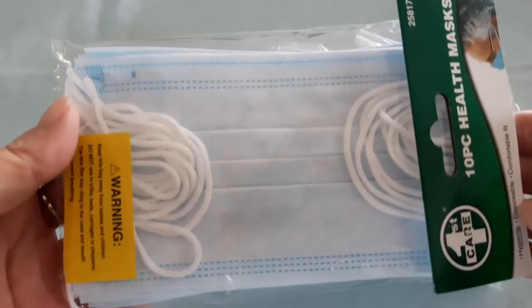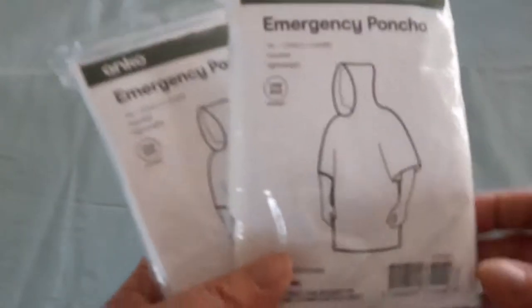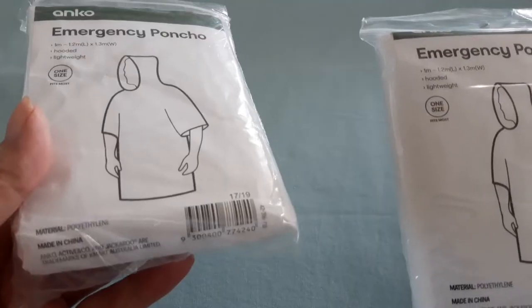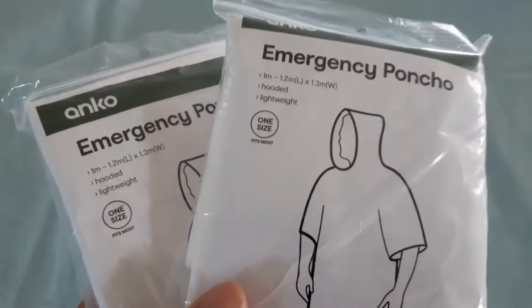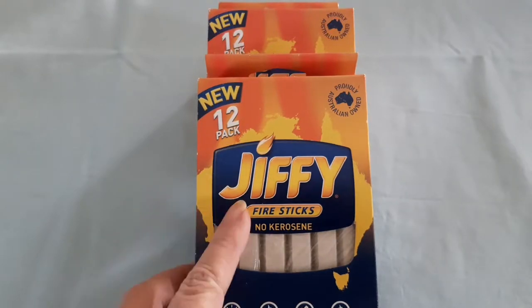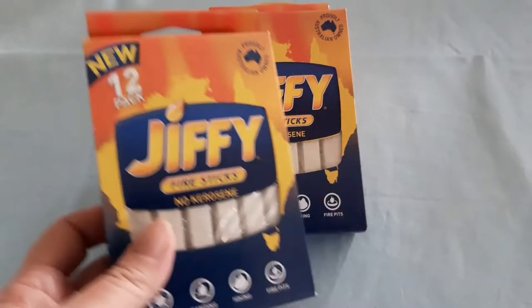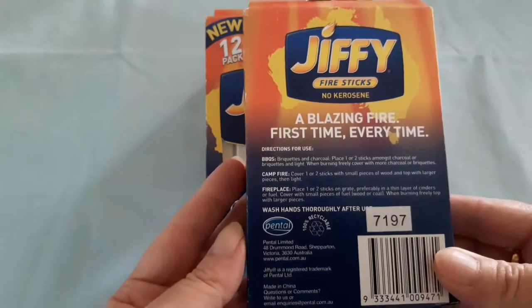I also bought another pack of face masks for $2 and two more emergency ponchos. They are polyurethane, so they're lightweight and easy to pack — though they wouldn't take too much to rip. That gives us two ponchos each at the moment.